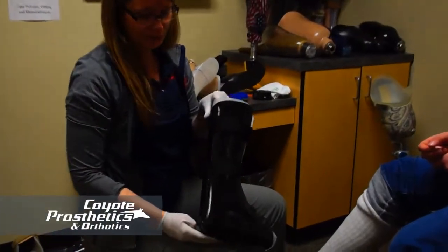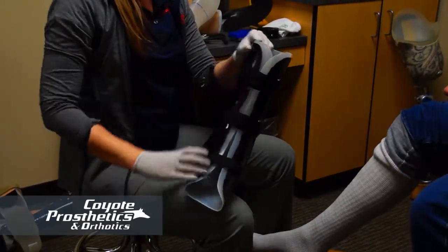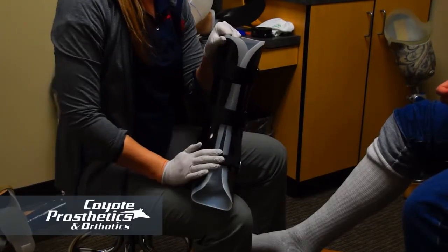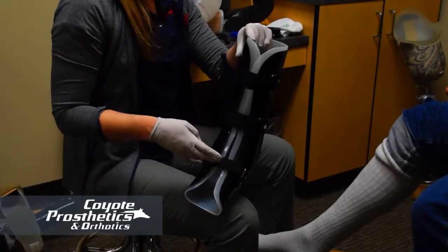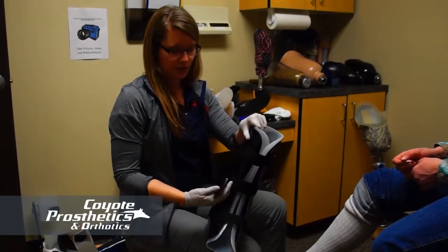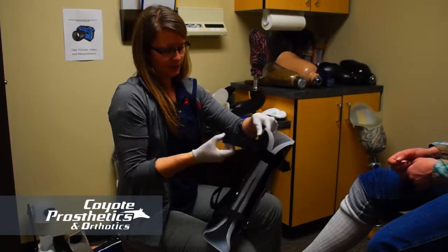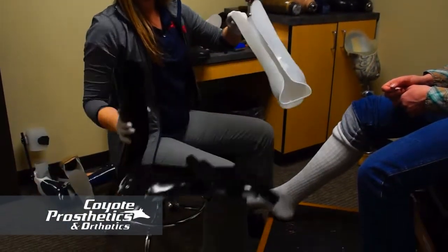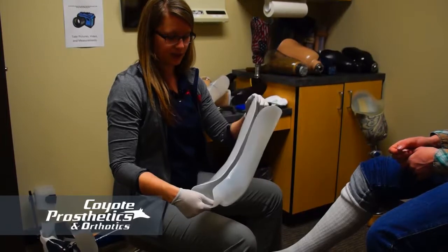This is the Boise bivalve brace, which is a little different than the others. It has three Velcro straps. When you take them off, fasten them back on themselves — that way they don't get tangled up in each other, they won't collect lint, carpet, or hair, and your Velcro will last longer. This one opens from the bottom with a bivalve design and has a flexible inner boot. It's pretty comfortable and helps protect the skin a bit more.